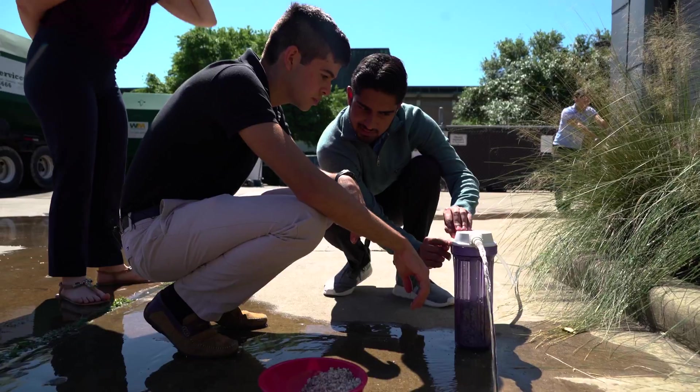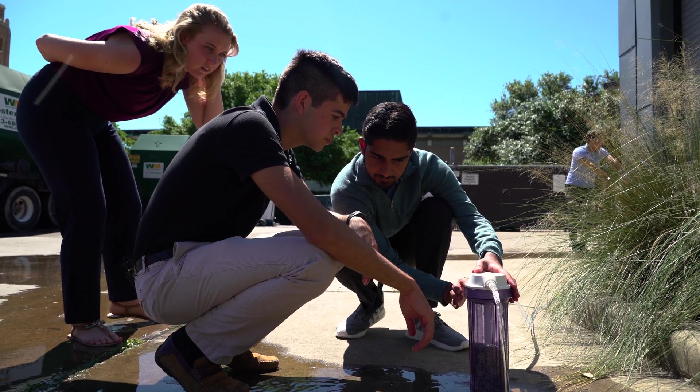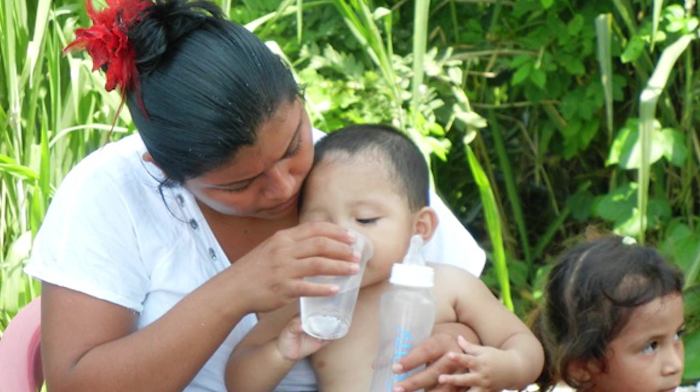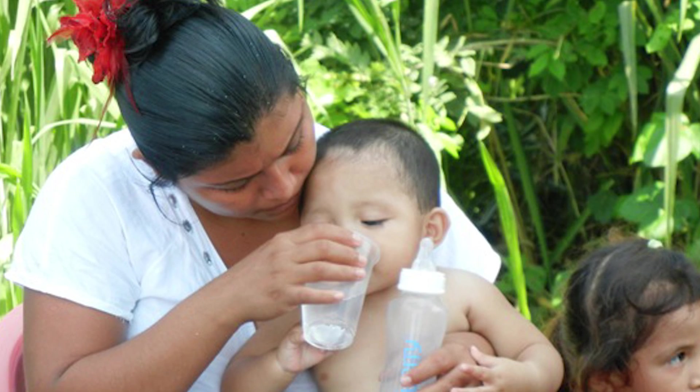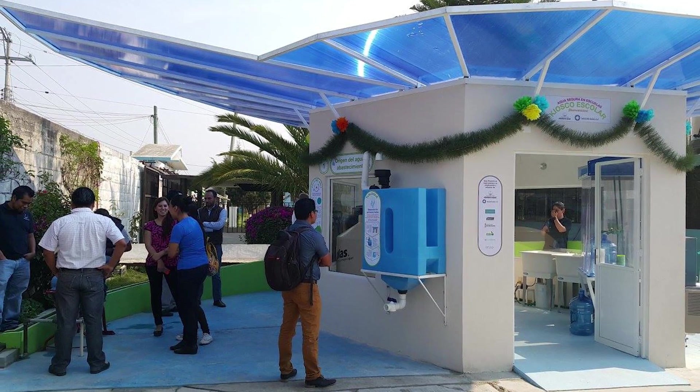Our team name is HQ and it stands for hydration, hardness, and health. Our ultimate goal is to provide healthfulness to the Chiapas community in Mexico by providing clean water that has a good taste for the community.